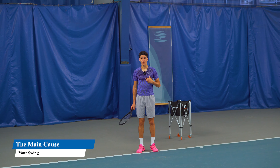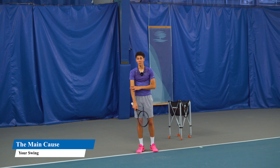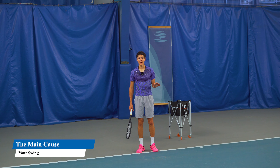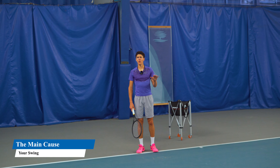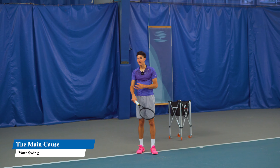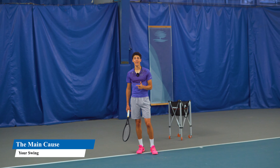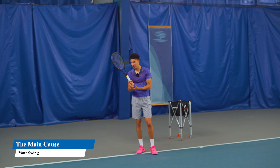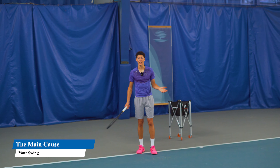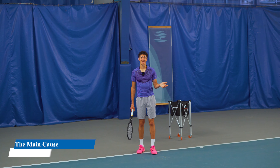I used to have tennis elbow, and it wasn't until I started playing modern tennis and stopped using my smaller muscles that I prevented it from happening again. I haven't had any injury since — no arm, shoulder, or elbow issues — because you don't want to put stress on the tiny muscles when you could use your bigger ones instead. You'll get more power, you won't get tired and injured, because these small muscles can only handle so much before they stop working and you get injured — the most common result being tennis elbow.